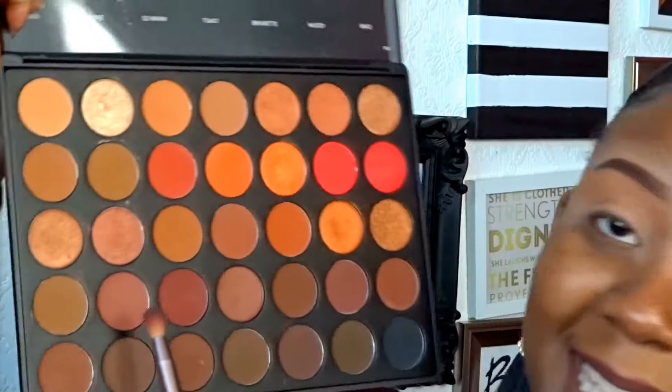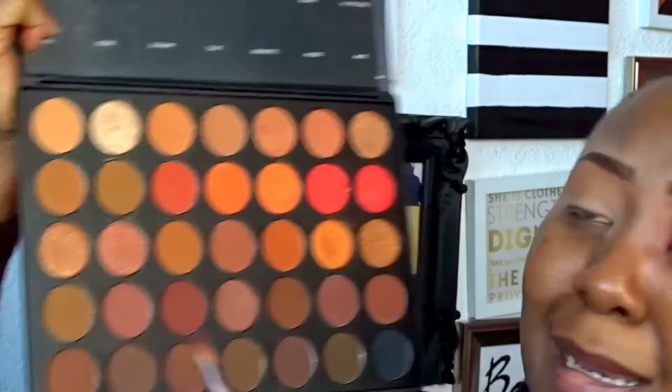Once that's done we're going to use 'Brisky,' which is like a brownie-pink shade. We're going to use that as our transition color.